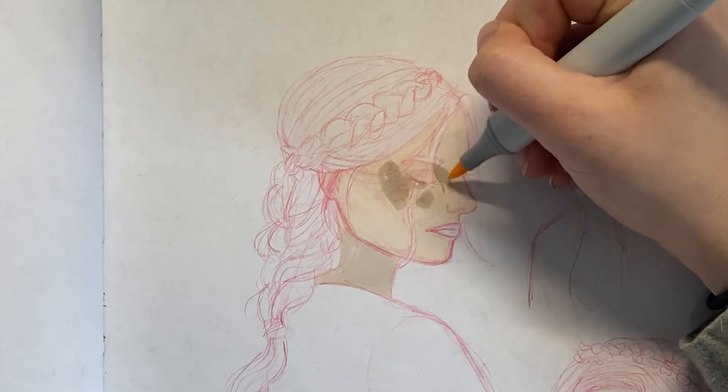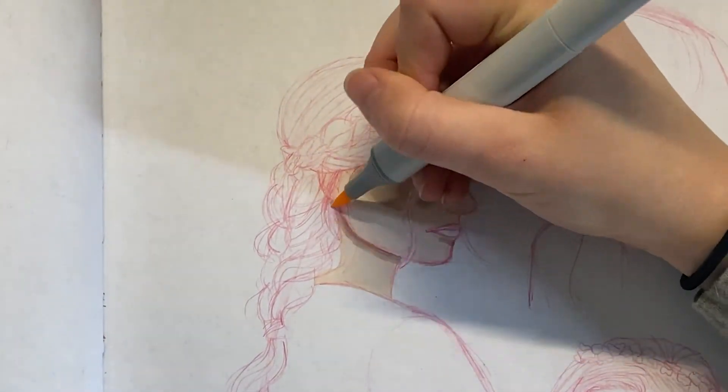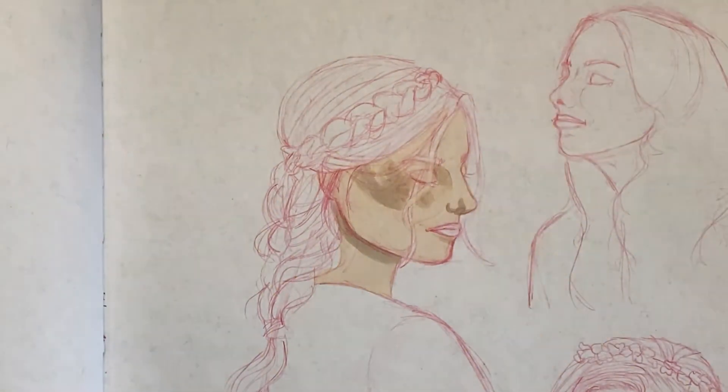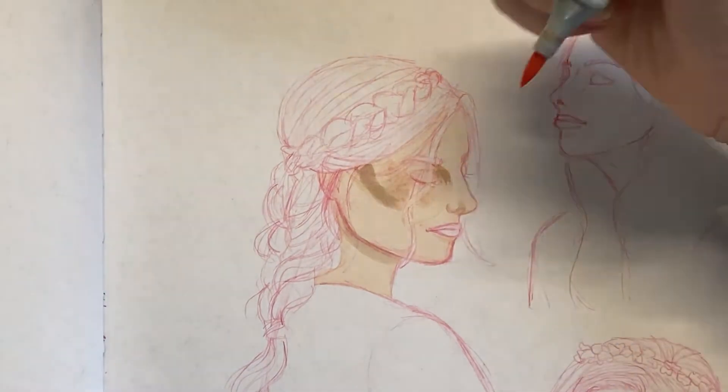I'm working on my layout. Here I'm coloring with the curves of the face, so that if any lines show through they go with the lines of the face and look natural.